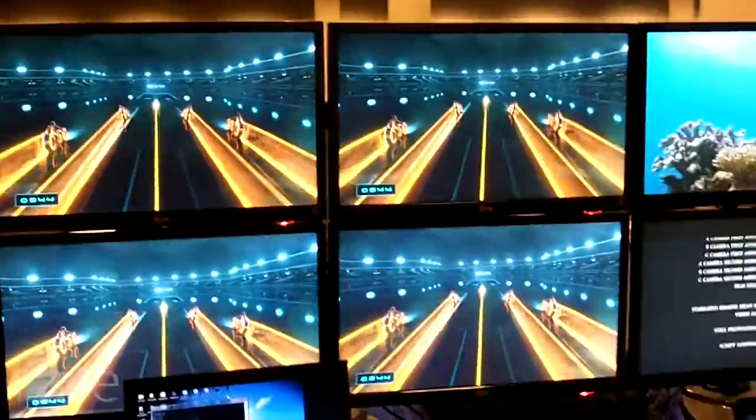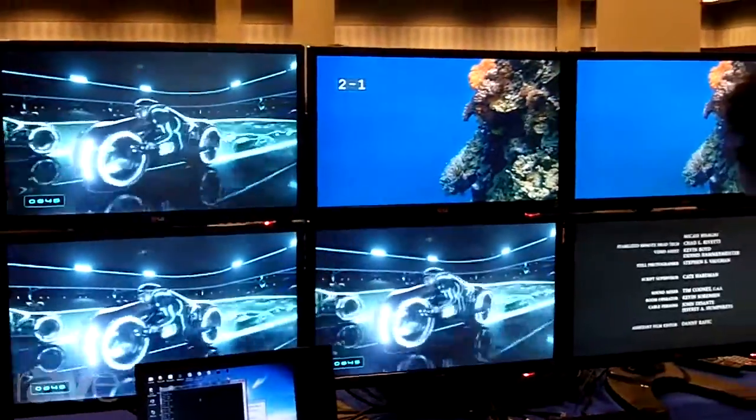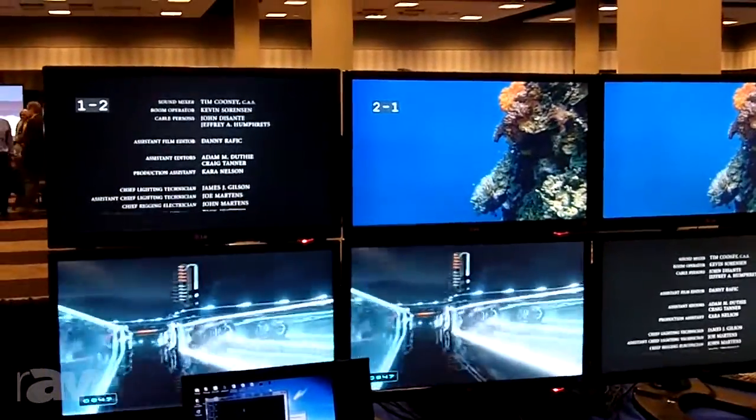If you look up here at the top monitor on the left, I'm going to change this source from one to two. And if you notice, there's no lag when you hit the buttons.